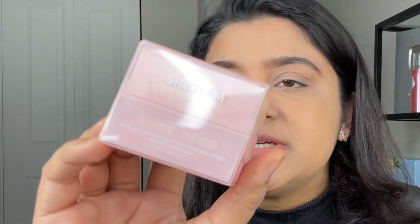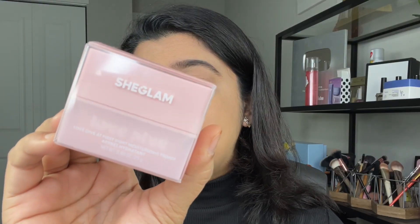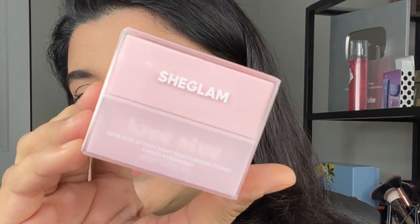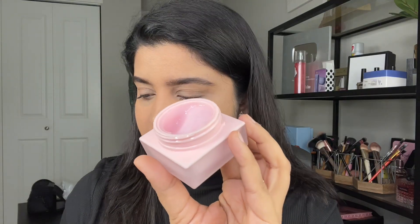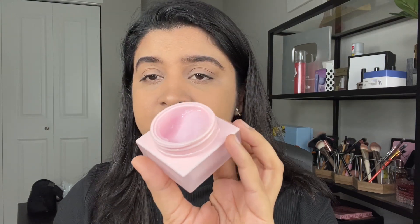I'm going to review the first product here. This is the She Glam Love Dye At First Sight Moisturizing Primer. You can see this is its outer packaging, and this is its inner packaging. Basically, this is a moisturizer and a primer as well — both in one. You don't have to buy a separate moisturizer or a primer. It has a creamy texture.